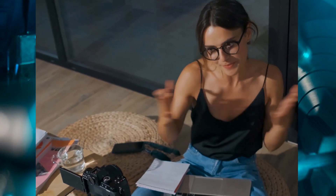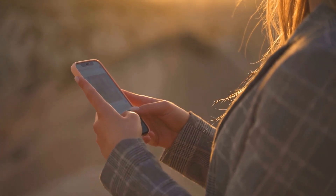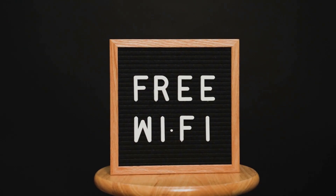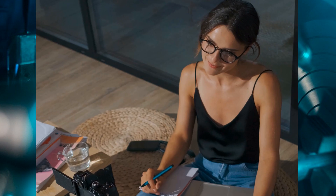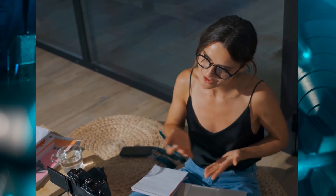Hello friends! How are you all doing? These days almost everyone faces internet issues — no Wi-Fi — and everyone wishes they had free Wi-Fi at home. So in today's video I'm going to show you how you can create your own Wi-Fi while sitting at home.